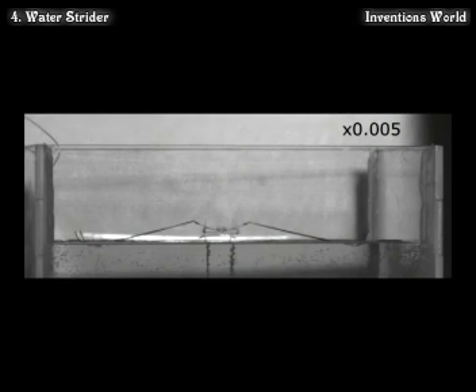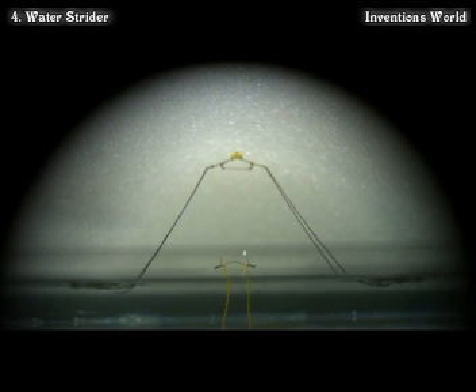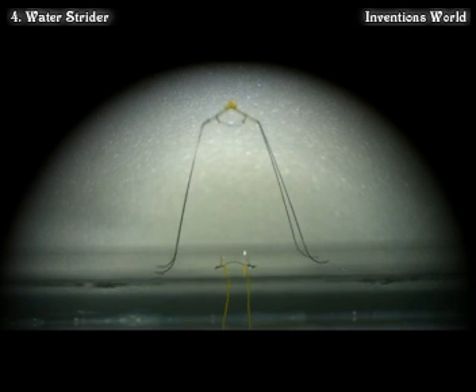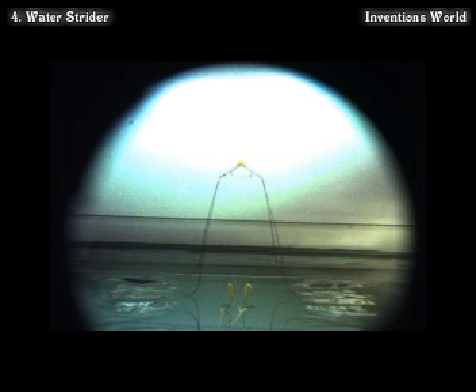To achieve this unique locomotion, researchers found that water striders rotate the curved tips of their legs inward at a relatively low descending velocity, with a force just below what is required to break the water surface. This small robot, which can launch itself off the surface of water, successfully replicates biological movement in an artificial system.